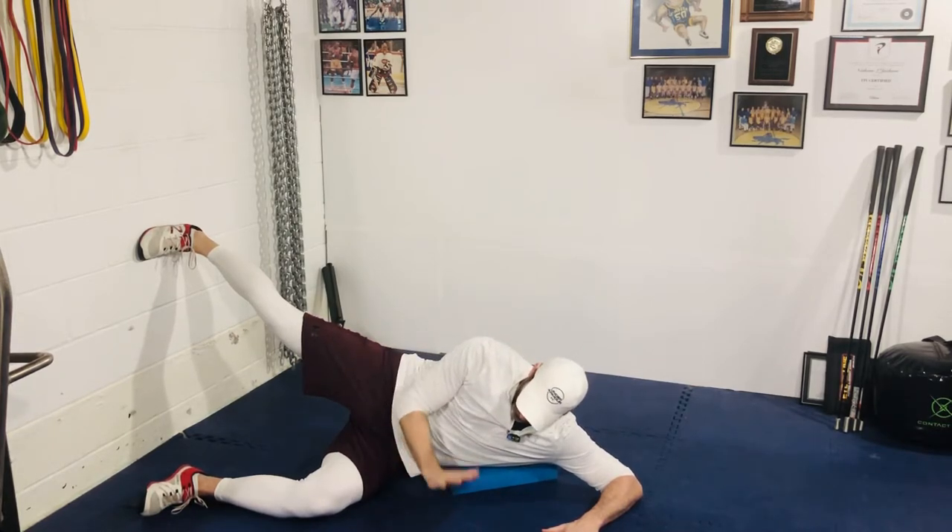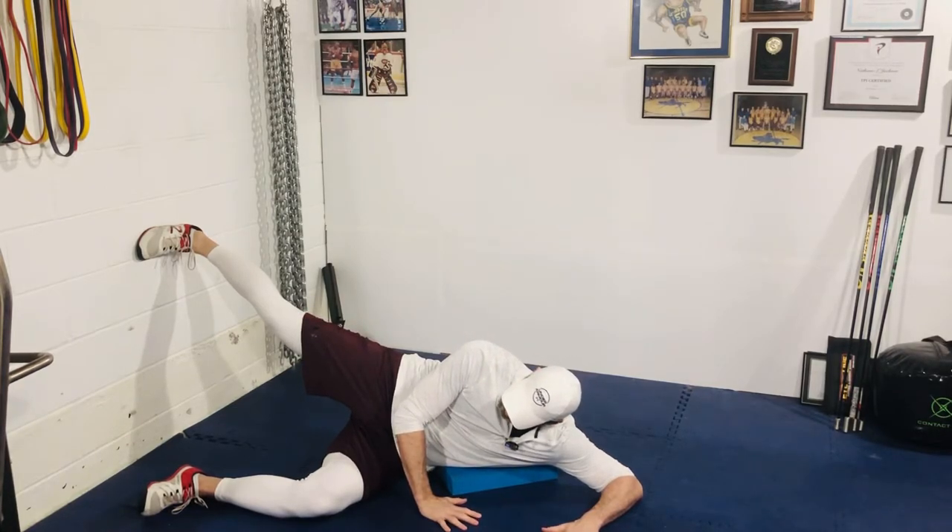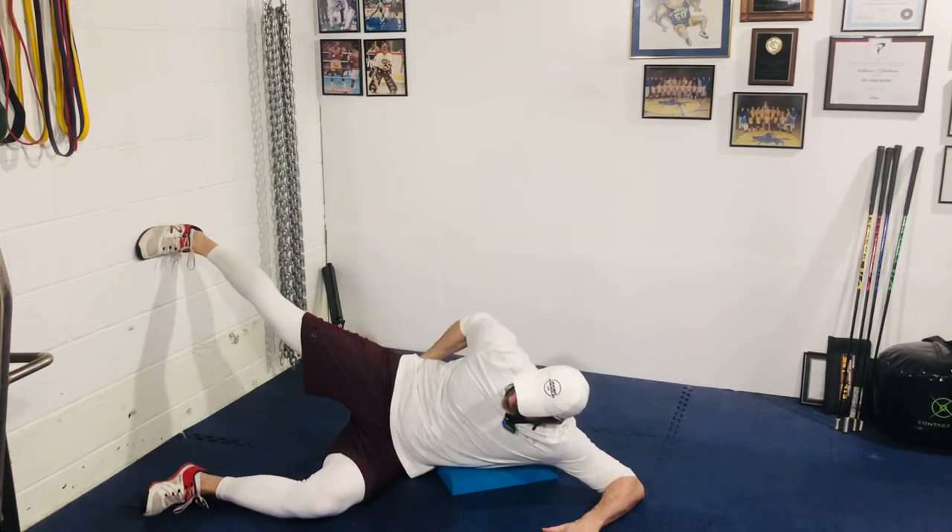This hand is going to be on the ground. Big breath in, pushing into the wall with that right foot. You should feel your glute light up.